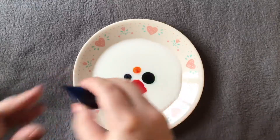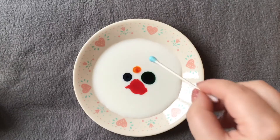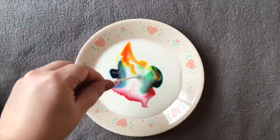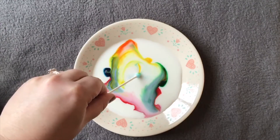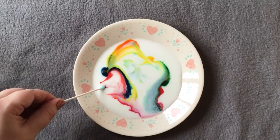Once you have all of your food coloring added, you will then take your q-tip with a little bit of soap on it and dunk it right in the middle, and you will see that the colors will flow out. You can keep re-dunking the q-tip to get a different design each time.